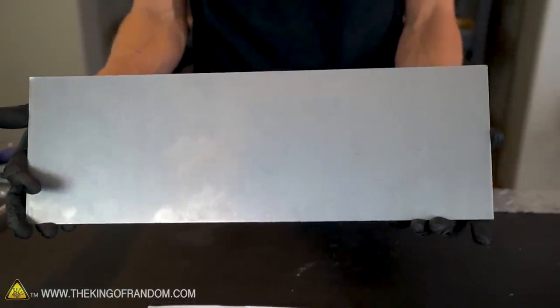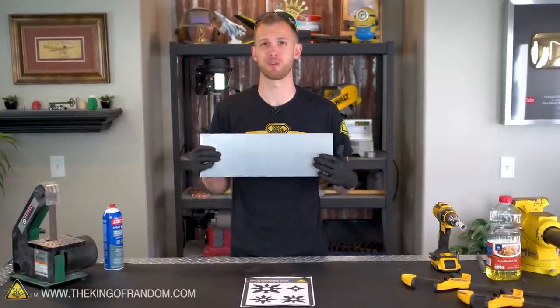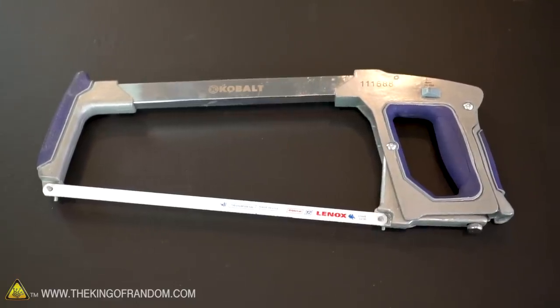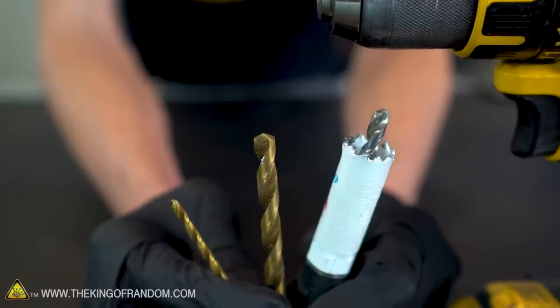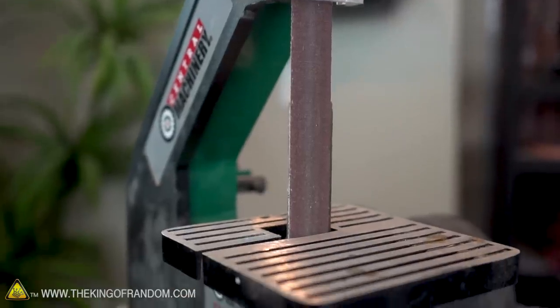I have this piece of 16 gauge steel which cost less than $7 and has enough metal in it to make a bunch of throwing stars. To make these ninja stars we'll be using a hacksaw, a drill with a few different bit sizes, a metal file, and a small belt sander to help drill through the steel.